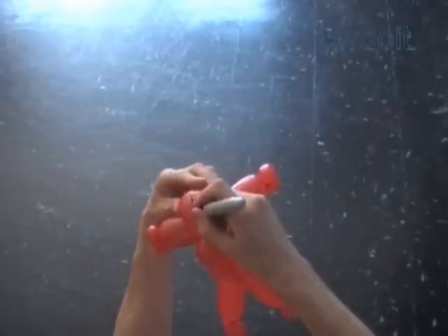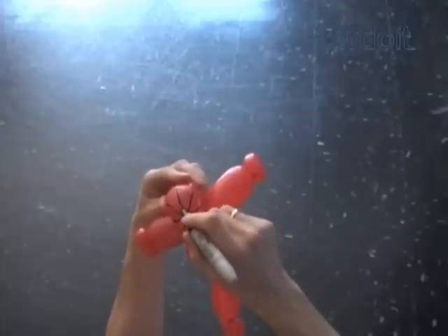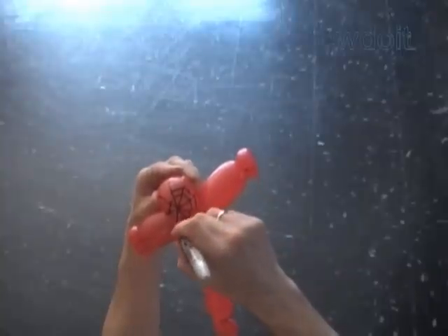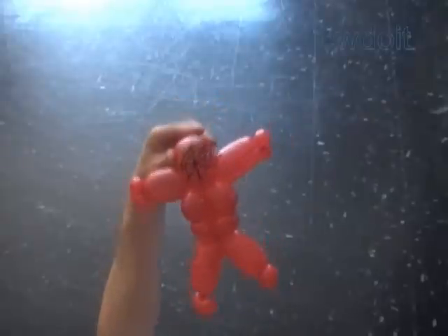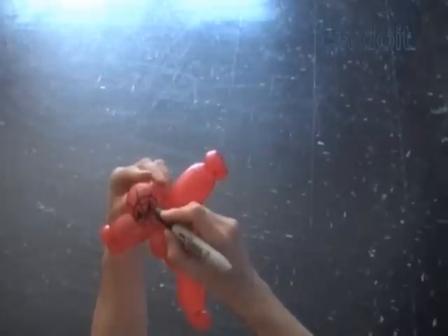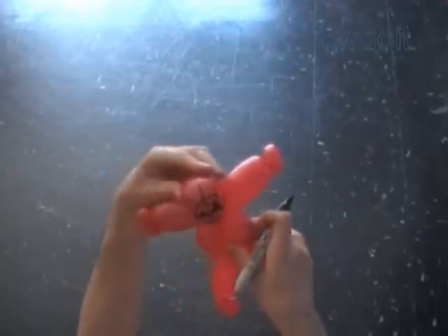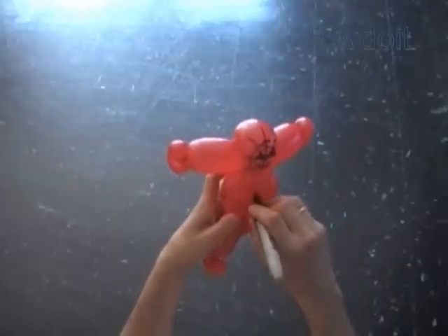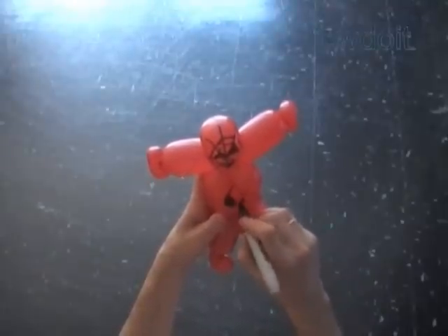That's it. Now we are going to use a permanent black marker to draw the spider web on the head of the Spiderman. I am going to use the same black marker to draw the eyes and the mouth on the mask. Here are the eyes and here is the mouth. Now I am going to use the same black permanent marker to draw the spider on the chest. Remember the spider is supposed to have eight legs.